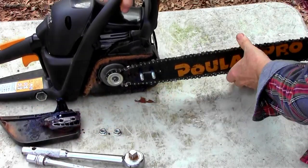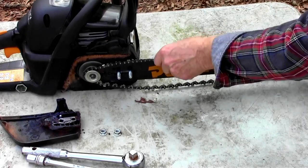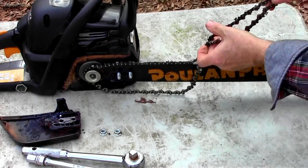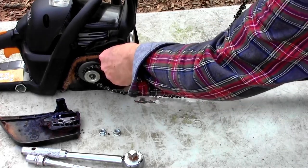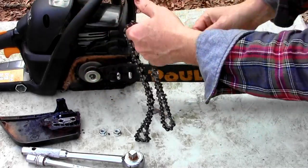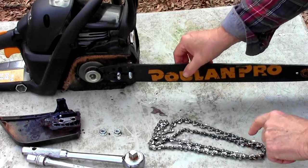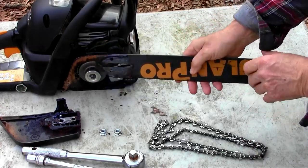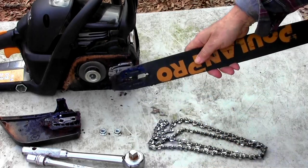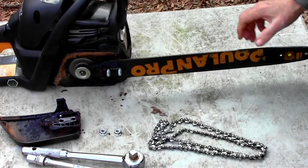Slide the bar back and carefully get the chain off — the teeth are still really sharp. Be careful you don't want to tangle it up because they are no fun to untangle if they get twisted. I like to pull the bar off and clean everything up. Clean out the clutch cover, clean off the bar and flip it over the other direction so you get even wear on both sides.